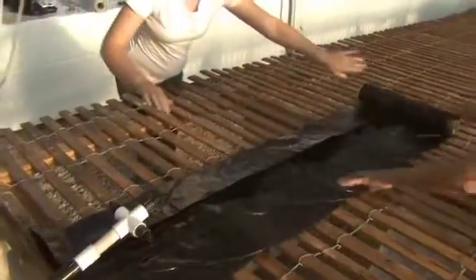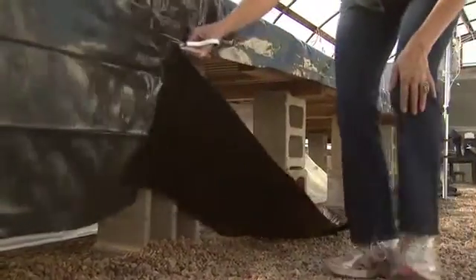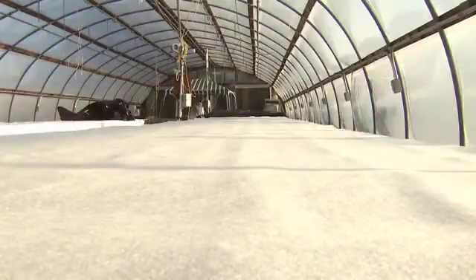First, lay the black plastic over the bench surface. Trim the excess so no more than six inches overlaps the edge. Next, roll the capillary mat out on top of the black plastic.